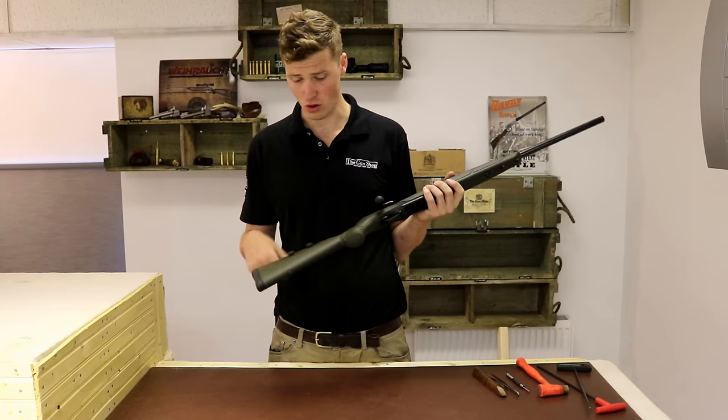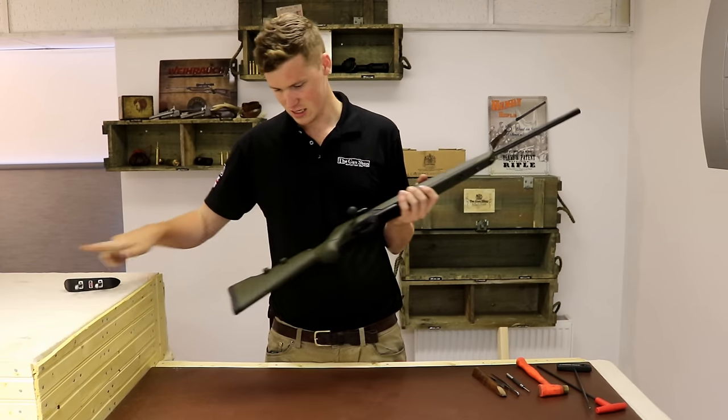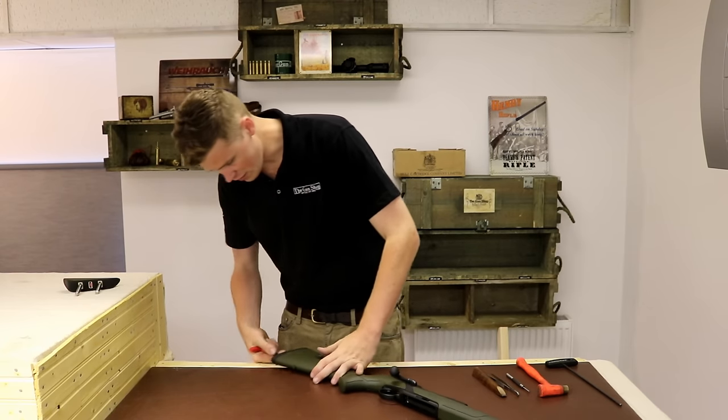I'm going to start by taking the stock off. To do that, on an Alpinist version at least, you do need to remove this. After that, get your stock tool and put it in the lubricated hole. Don't forget to lubricate the hole.